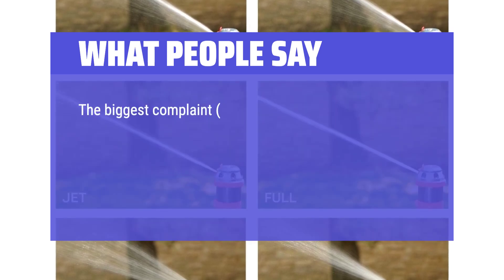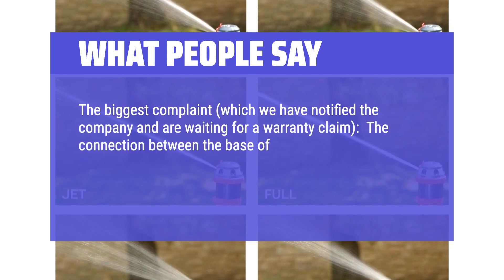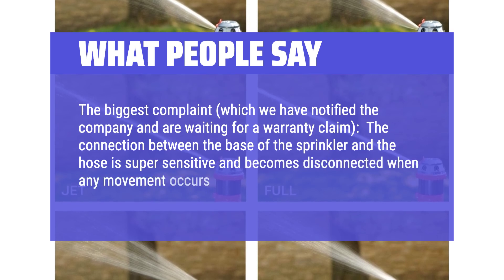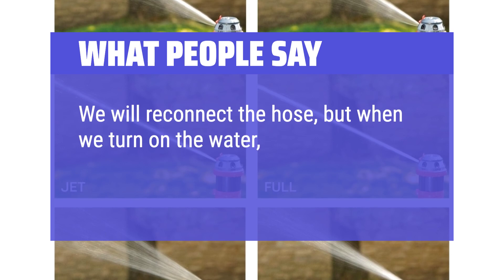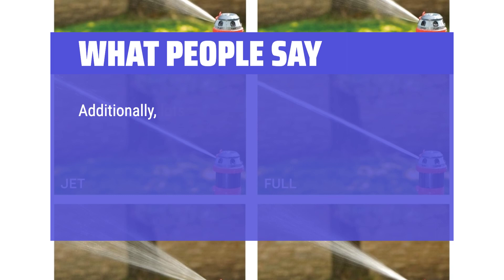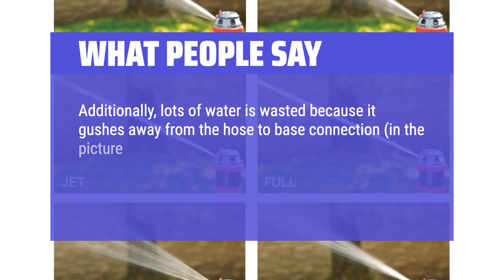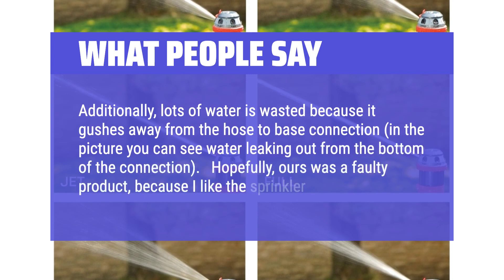The biggest complaint — which we have notified the company about and are waiting for a warranty claim — is that the connection between the base of the sprinkler and the hose is super sensitive and becomes disconnected when any movement occurs at the base. We will reconnect the hose, but when we turn on the water, if the connection is not 100% perfect, the hose comes out again. Additionally, lots of water is wasted because it gushes away from the hose-to-base connection. Hopefully ours was a faulty product, because I like the sprinkler.